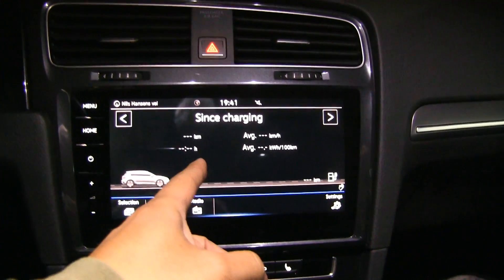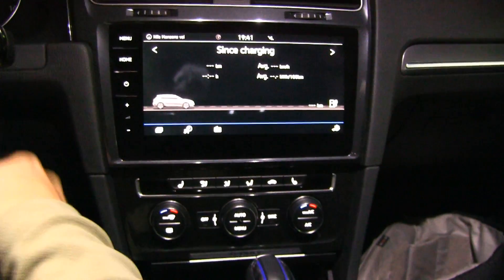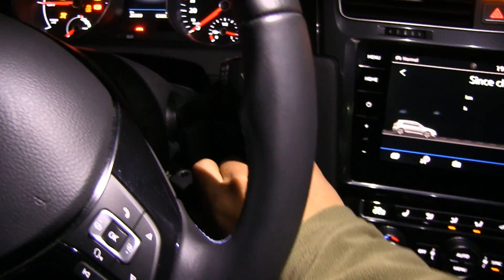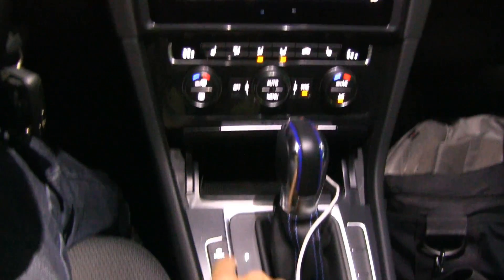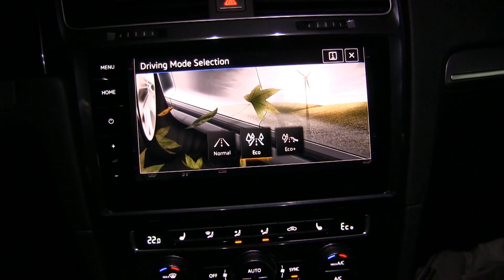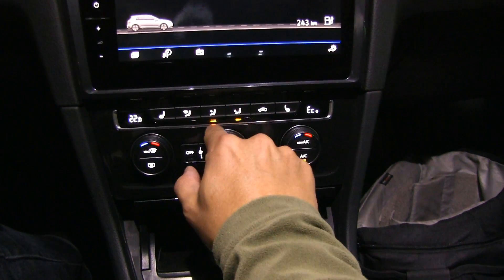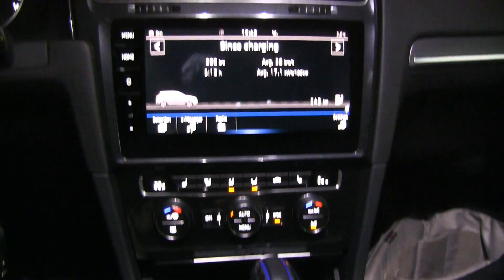The since-charging trip meter is the one we want to look at - it should auto-reset. Now we will start. I'll use eco mode - not any crazy ninja eco plus or whatever, let's go for eco mode. 22 degrees Celsius, nice and toasty. I'll use some manual settings here.